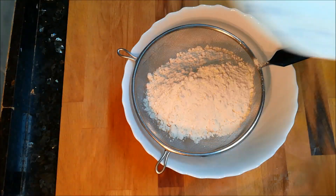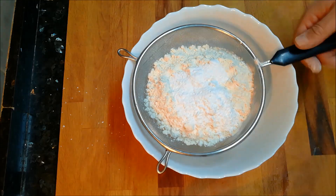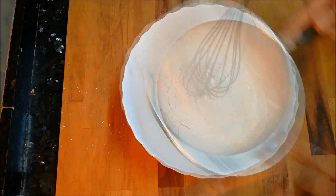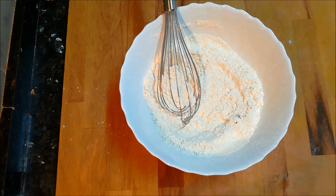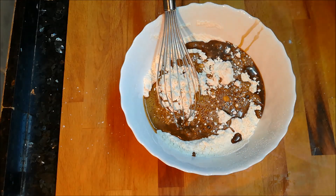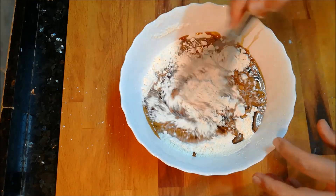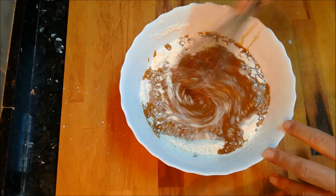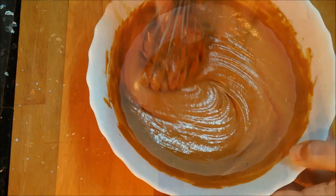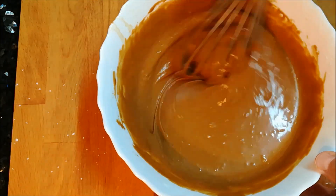Ahora tamizaremos 250 gramos de harina de trigo común a la cual incorporaremos un sobrecito de levadura química, que serán unos 16 gramos más o menos. A todo esto le echaremos nuestra mezcla de café que hemos hecho antes y todo esto lo removeremos bien junto con 50 mililitros de aceite de girasol. Si queréis ponerle aceite de oliva, que sea aceite de oliva suave. Y lo tenemos que remover bien y que quede esta textura.